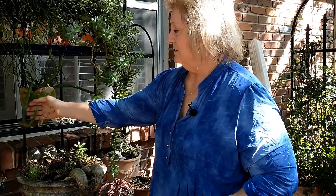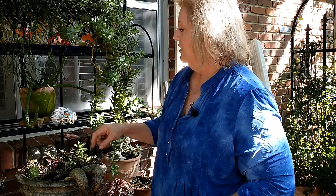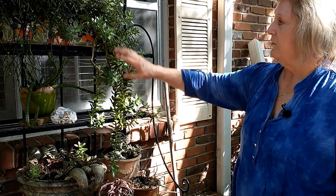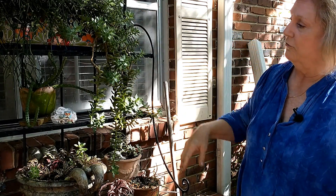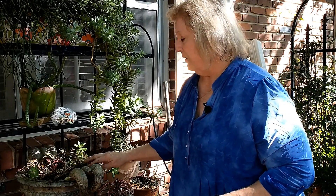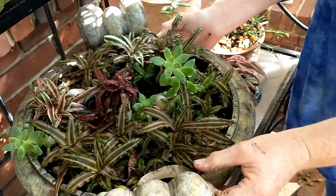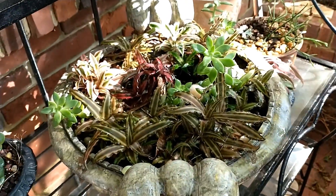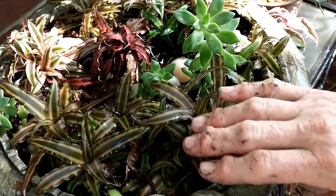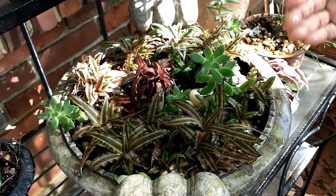This is a cactus. I put it right there because I don't want to water it much, so it doesn't get any water from the overhang even when it rains. There's another jade. This is a pot full of earth stars, and they have different coloration - the pink is my favorite, but this one's almost red, wine color. These stay this color and they multiply just like the others, putting off pups.